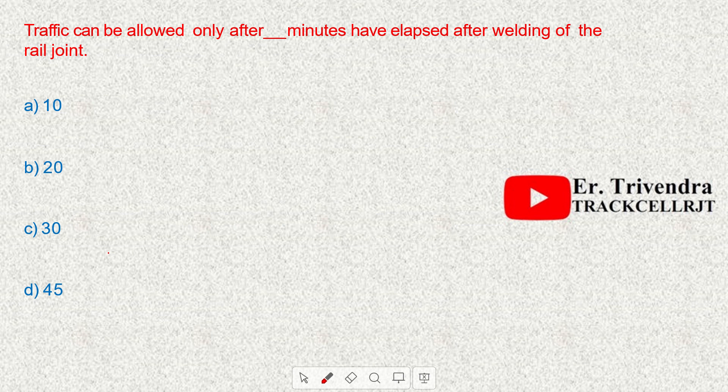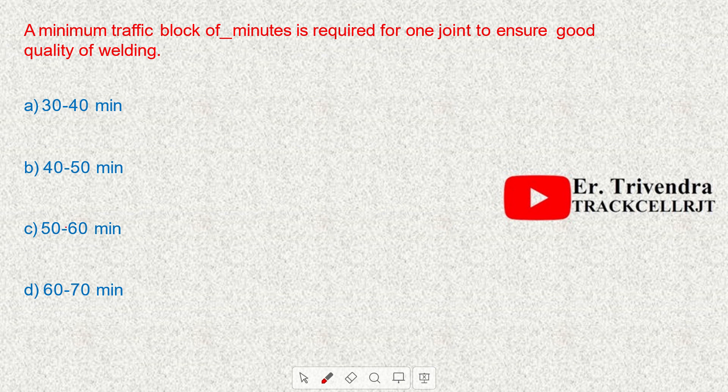Traffic can be allowed only after 30 minutes have elapsed after welding of a rail joint. A minimum traffic block of 60 to 70 minutes is required for one joint to ensure good quality of welding.